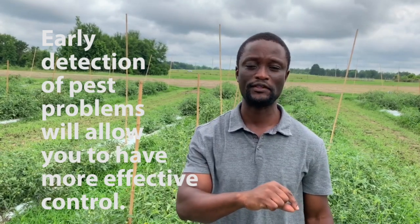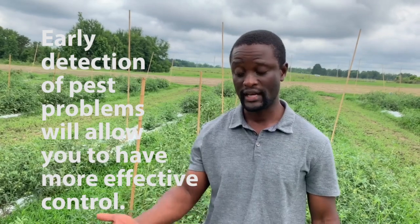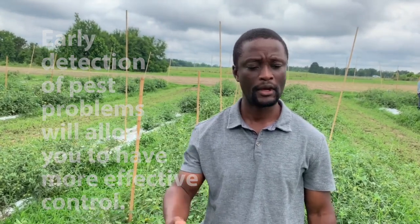One thing you need to know about this pest: every organic pesticide we have — most of them work better if you catch the pest when they are still small. The bigger they get, the less effective the pesticides are. This brings us to one of the principal tenets of IPM: you have to have early detection of the pest problem in order to have more effective control. That involves monitoring your field very often — the more often you monitor, the more likely you'll catch the problem earlier.